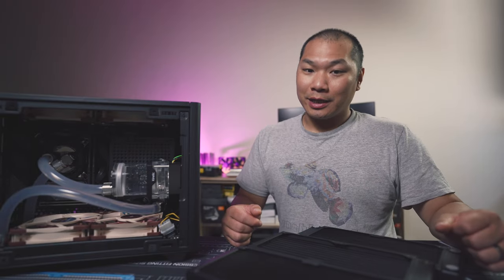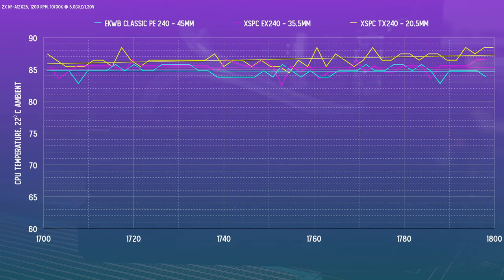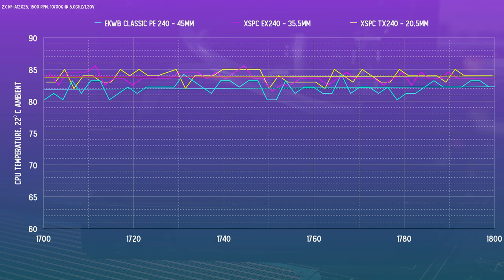The PE240 is still the best performer, and at the higher fan speed, about a full degree better than the EX240, which is in turn a fraction of a degree better than the TX240. Coolant temps are a very telling metric, but you might be curious how that translates to CPU package temp. With the 10700K, typically that delta is around 50 degrees C at 1.3 volts. Focusing on the final 100 seconds at 1200 RPM: the CPU with the PE240 is about half a degree better than the EX240, and about one and a half degrees better than the TX240. At the higher fan speed, the PE240 results in better temps than the EX240 by about a degree, which is very close to the TX240.